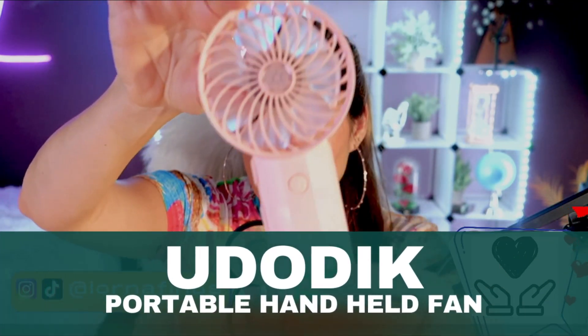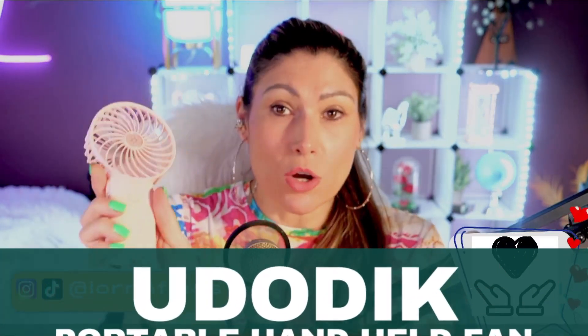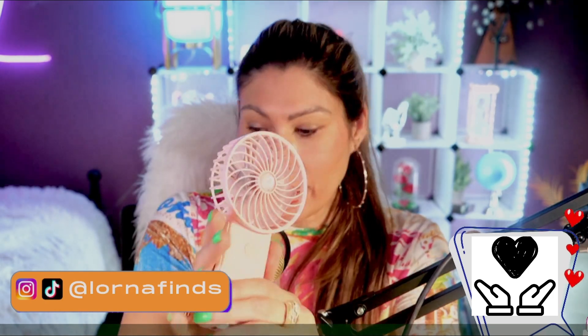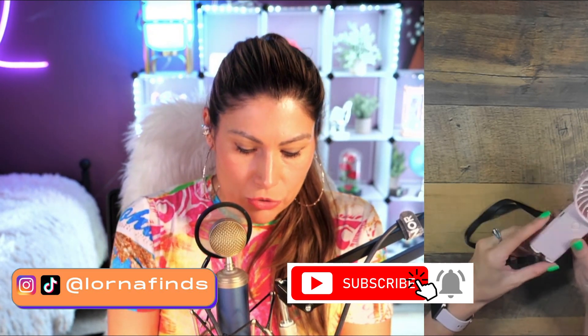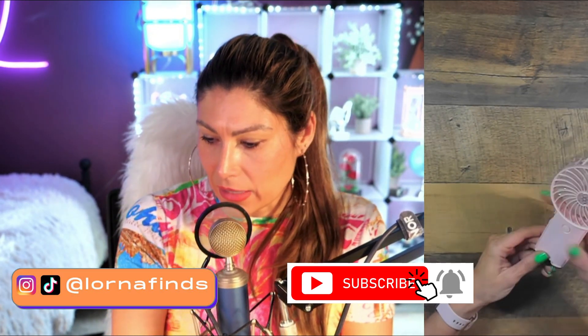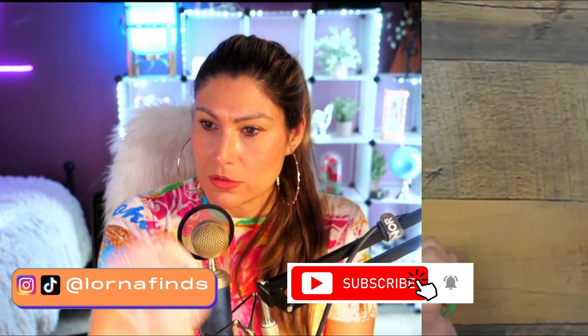This is the Udotic portable fan. It's rechargeable, so no batteries needed — very small and light. You can use it in your hand like this.